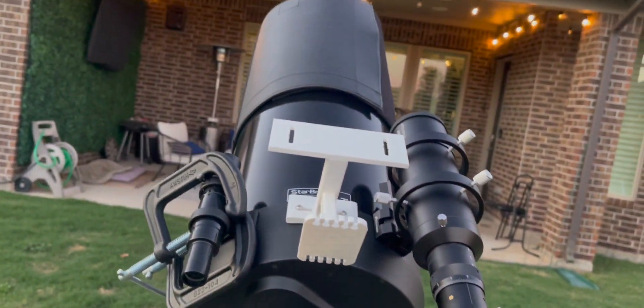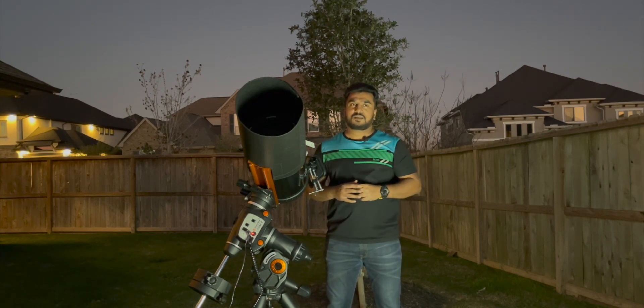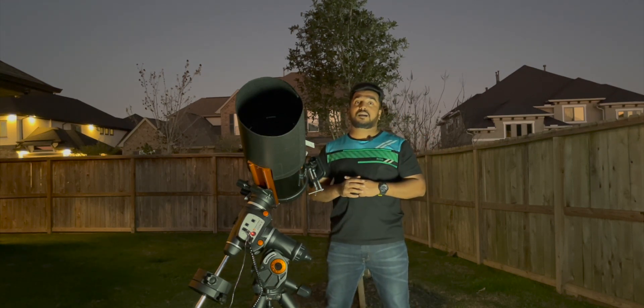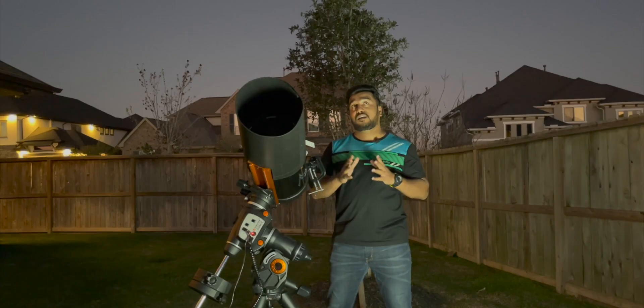For imaging I'm using the ZWO ASI 462MC, a high-speed color camera. Tonight Mars will be in a zenith position, which means less atmospheric turbulence and a cleaner image. We also have Venus and Jupiter — yesterday they were in conjunction, and today they're apart from each other. I'm also planning to image the moon, Mars, and Jupiter if I can.